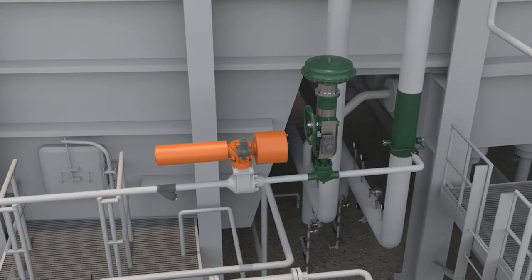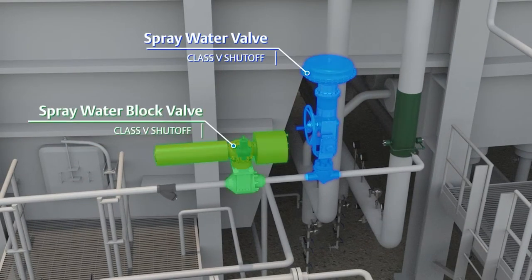It is important that the spray water and block valve shut off tightly so that water does not leak into the steam line when it is not required, causing potential damage from thermal shock or efficiency losses from operating below steam temperature set point.